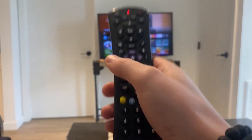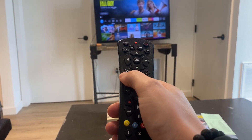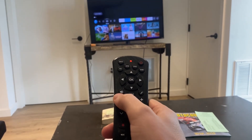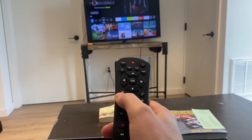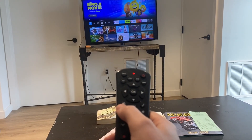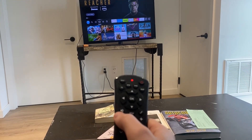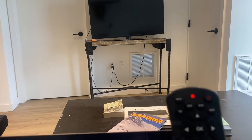Turn it back on manually, then go to the volume up button and press it repeatedly until something happens. Keep pressing volume up — after several presses, the TV turned off.